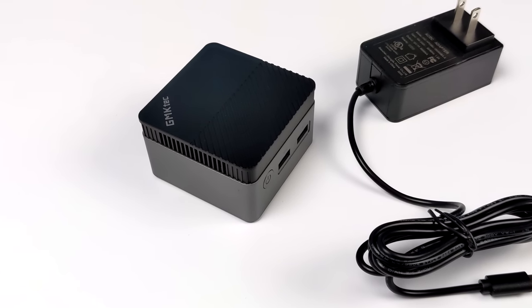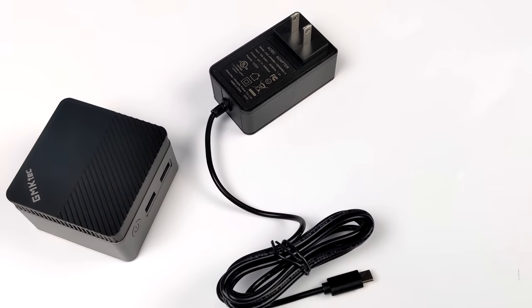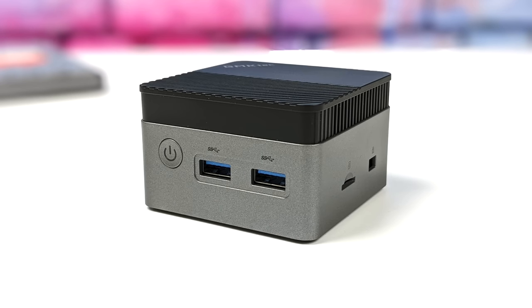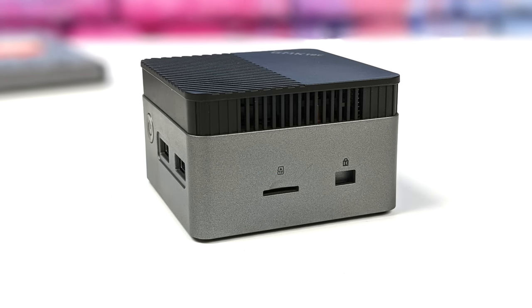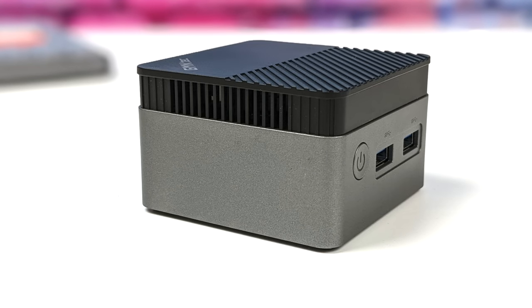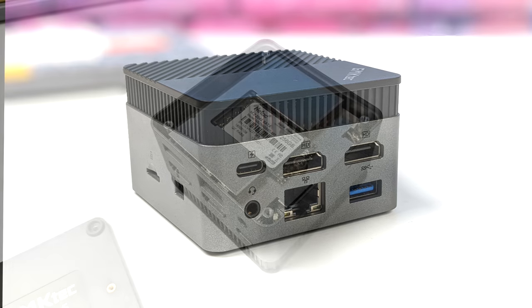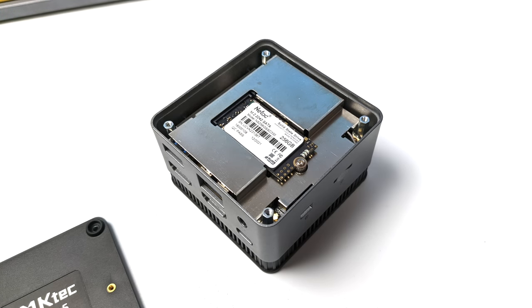Inside the box you're going to get a user manual, the mini PC itself, and a 12-volt 3-amp USB Type-C power supply. Up front there are two full-size USB 3.2 ports. On the right-hand side there's a micro SD card slot. Around back you'll find the USB Type-C port — unfortunately this only works for powering the unit. There's also a 3.5mm audio jack, gigabit ethernet, another USB 3.2 port, and dual full-size HDMI out.